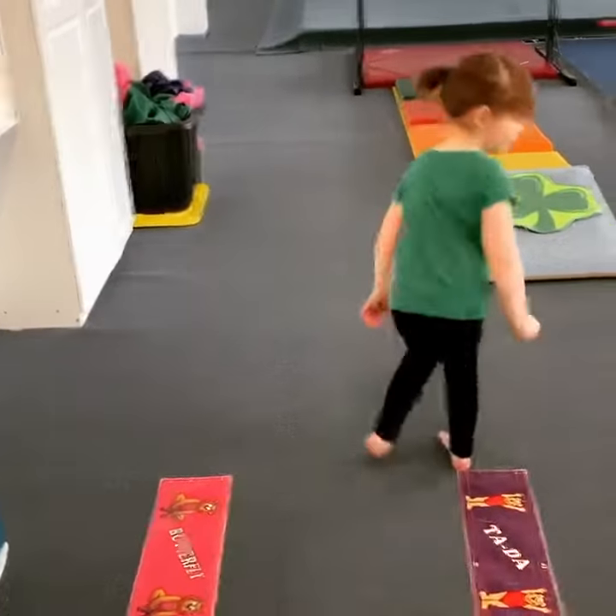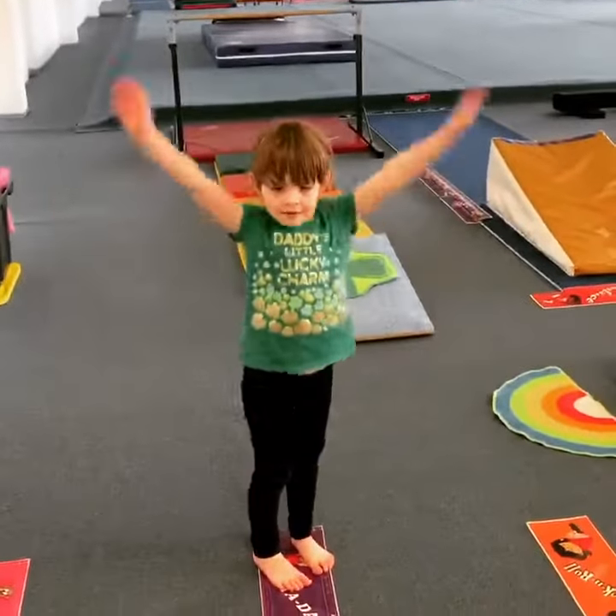Some straddle jumping! Alright, can you do a big arms up high, ta-da. Good job.